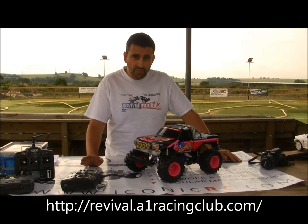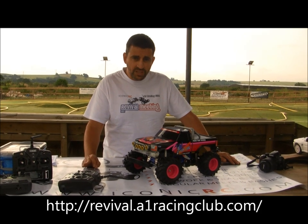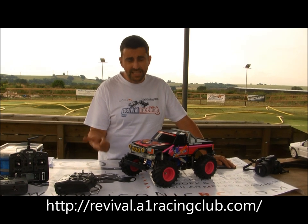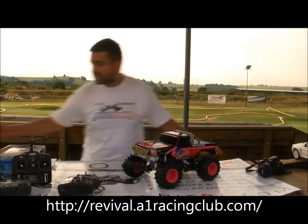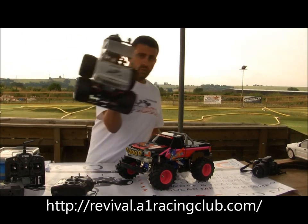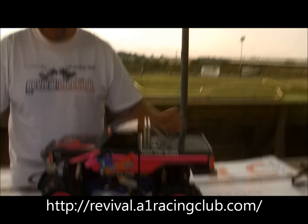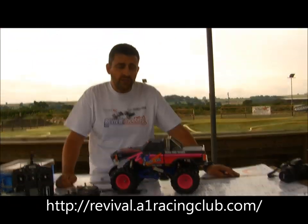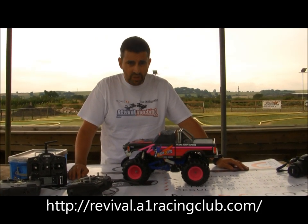It's all going to charity — all proceeds. Iconic RC and A1 Racing aren't making a thing; it's all going to charity. The main emphasis is on vintage buggies — 70s, 80s, 90s — but we do have a monster truck race and a wheelie race as well. Those races will be in the middle of the day and just a bit of fun. We've got over 101 buggies, monster trucks, and wheelies entered as it stands.